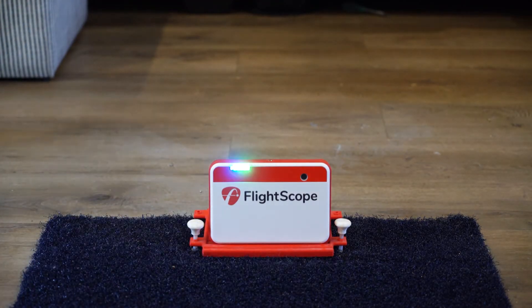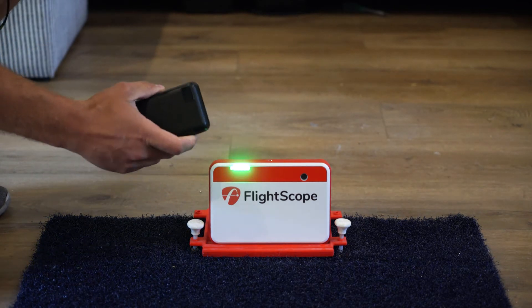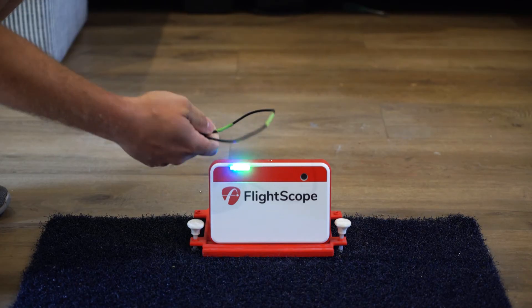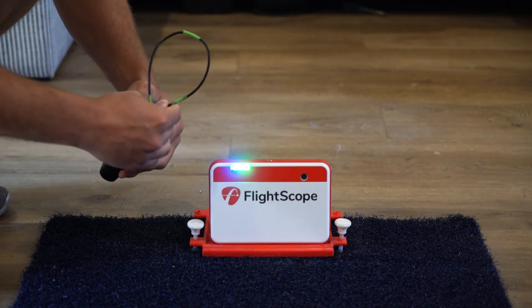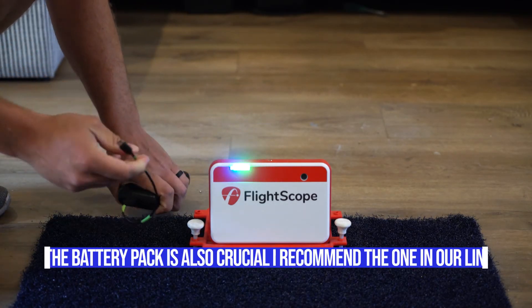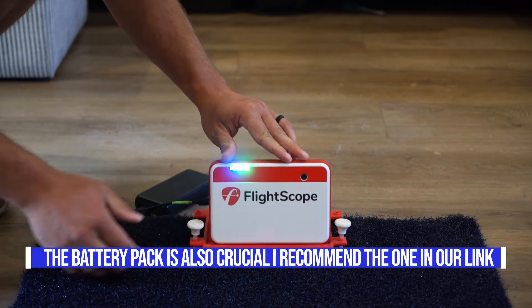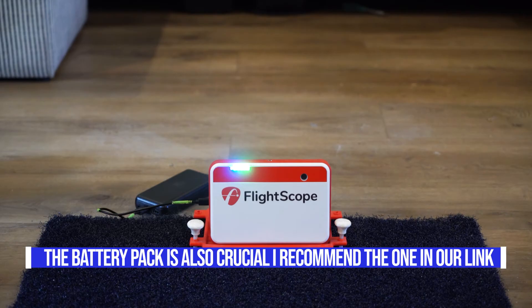I recommend getting an external battery pack — I'll link that in the description — and make sure you use the cord that came with the Mevo Plus. There can be issues if you don't use the exact cord, so I've marked mine with green tape so I always know which one it is. Plug the external battery pack into the Mevo Plus. After about 20 seconds you'll hear it beep multiple times, which means the device is on.